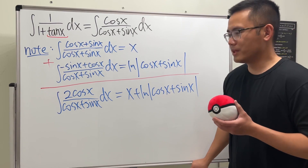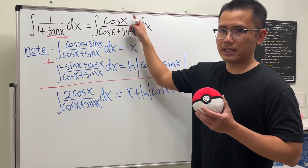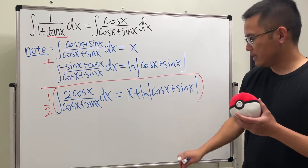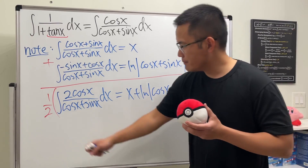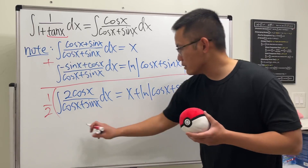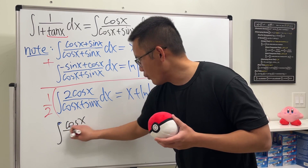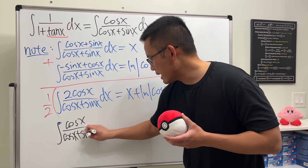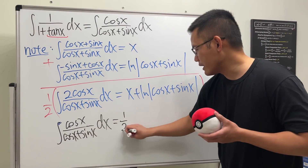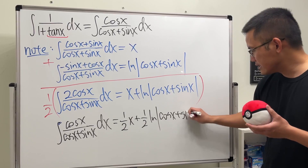So maybe we can put down the plus c, but not yet. Why? Because this integral is just cosine x, but here we have a 2. It's okay, don't worry. Let's multiply everybody by one half. So ladies and gentlemen, this times that, we get exactly what we want, which is the integral of cosine x over cosine x plus sine x dx. And let's just multiply everybody by one half. So we have one half x plus one half ln absolute value of cosine x plus sine x.